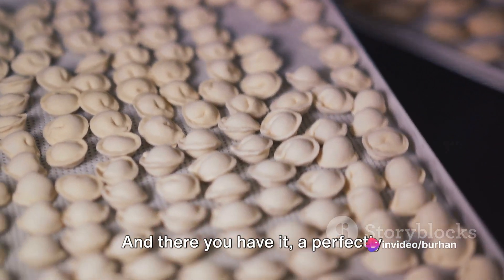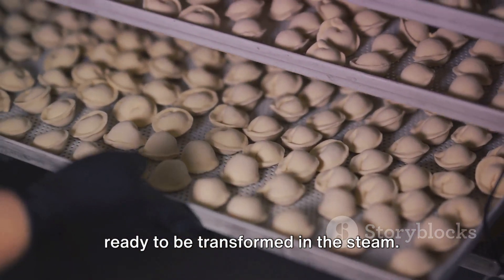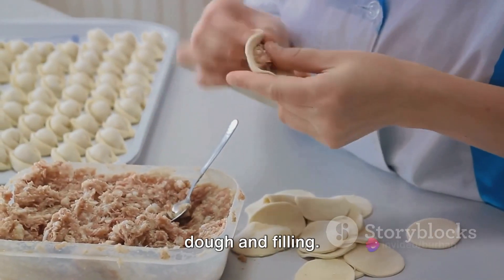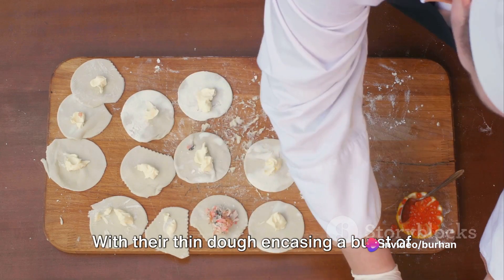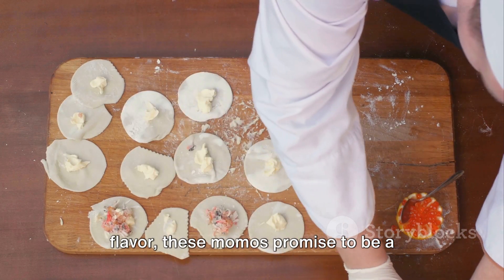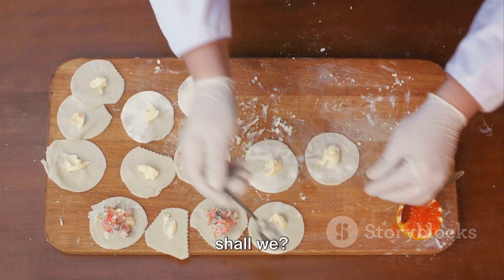And there you have it — a perfectly assembled momo, a little parcel of joy ready to be transformed in the steam. Repeat this process with the remaining dough and filling. Voilà! Your momos are now ready to be steamed to perfection. With their thin dough encasing a burst of flavor, these momos promise to be a delightful culinary adventure. So let's march forward to the steamer, shall we?